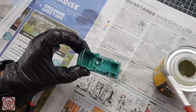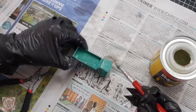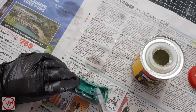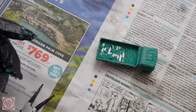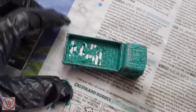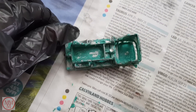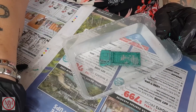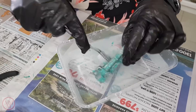The paint stripper works really fast — you can see the paint blistering already. Now that the paint stripper has reacted, I remove the paint with the toothbrush.